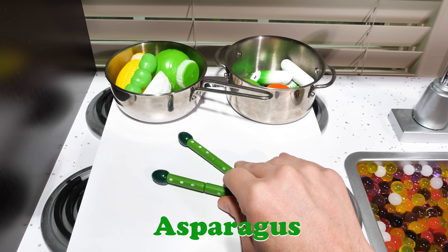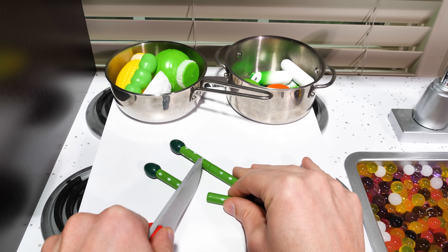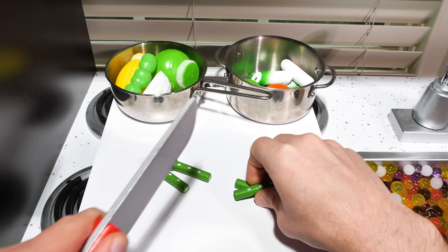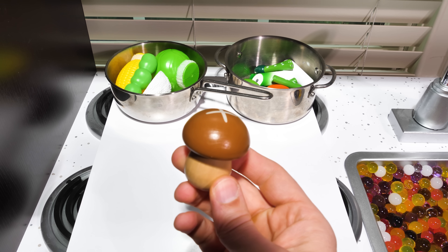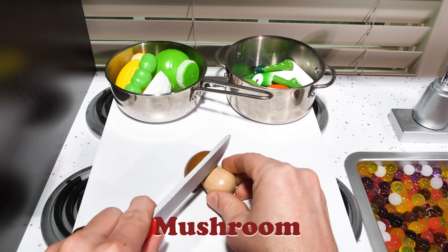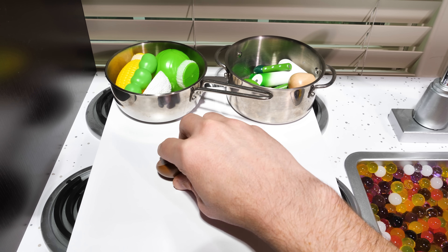Asparagus! I hated asparagus as a kid, but now as an adult they're my favorite vegetable. When you grow up, your tastes might change too. Mushroom — not all mushrooms are edible, so you can only eat ones you find in the store.